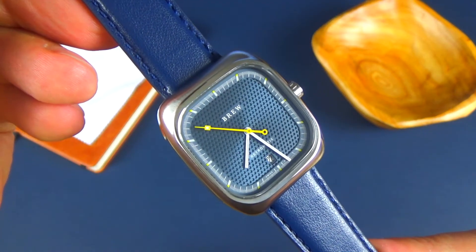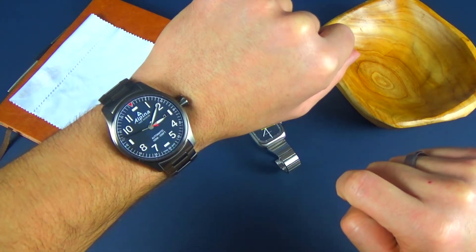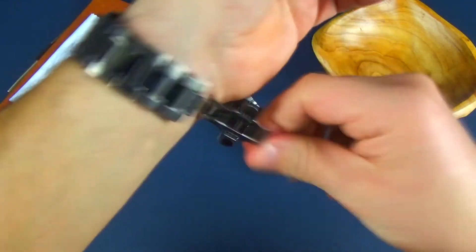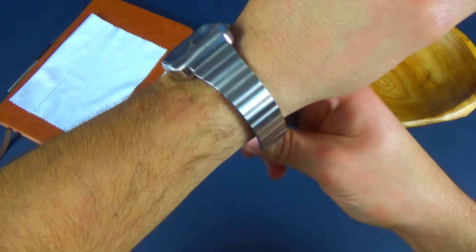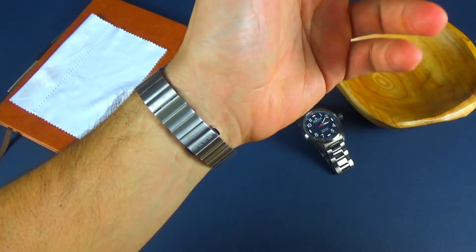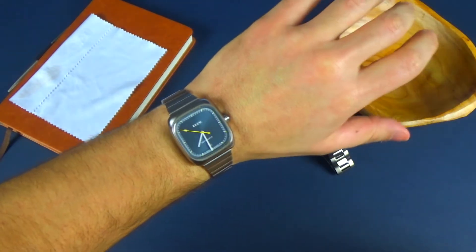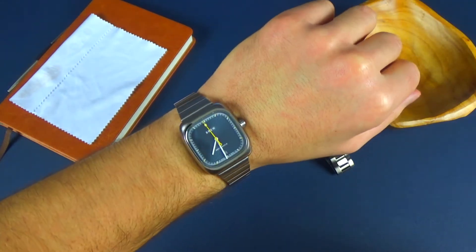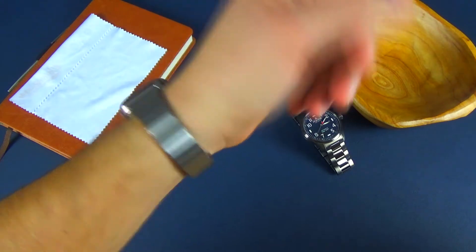I'm going to put it back on the supplied bracelet and give you guys a wrist shot. Back on the bracelet. I'm going to take off this Alpina Startimer — this thing is a behemoth; I love it, huge dial, very easy to read. My first Alpina watch and I'm glad I made that purchase. Let's go ahead and put the Brew on the wrist. There it is. I have a seven-and-a-half-inch wrist for reference, and it looks really nice. It might be small to some, but I think it really works, especially in that rectangular case.